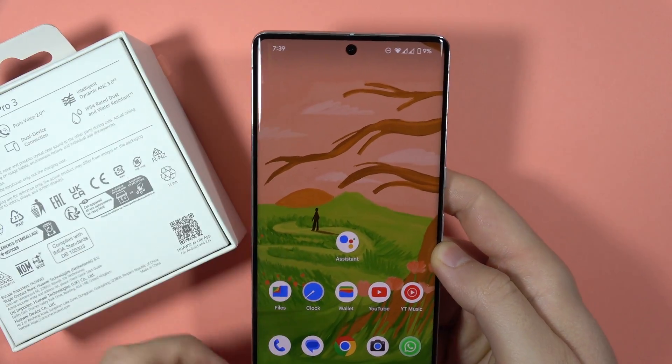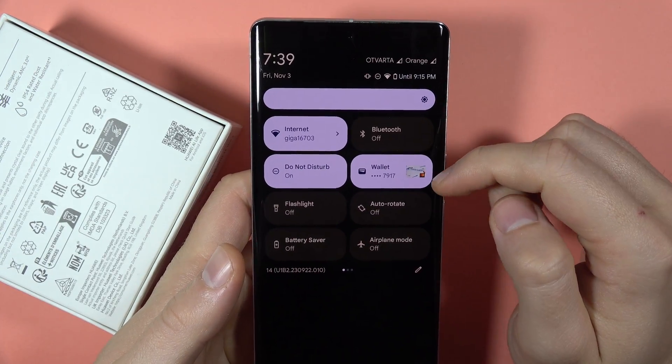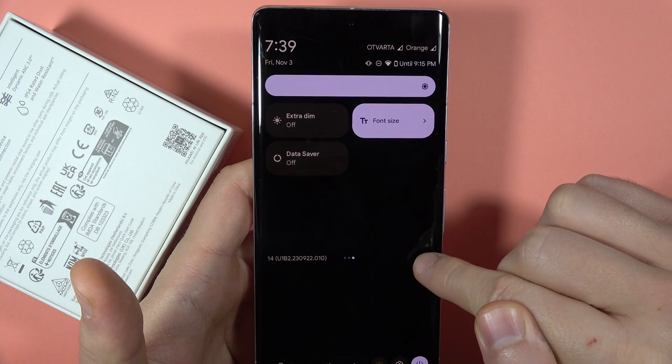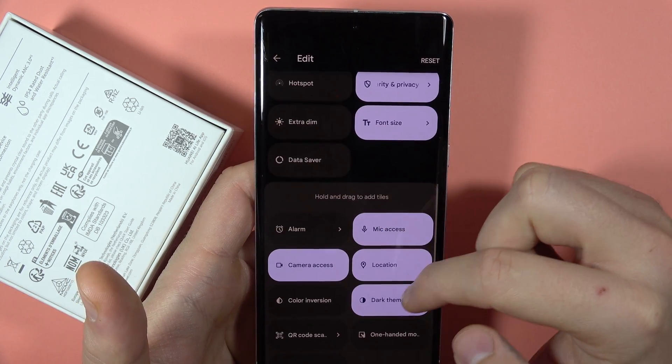All we have to do right now is to open the notification panel and find the QR code scanner. We can go to the right side. As you can see, in my case it doesn't appear, so I have to click in this place and search for the icon.